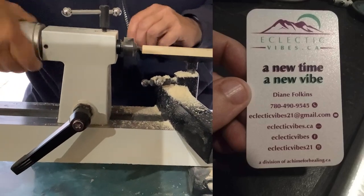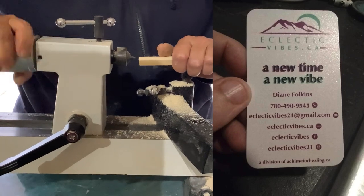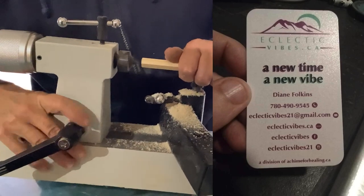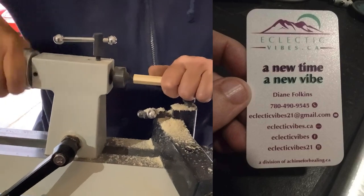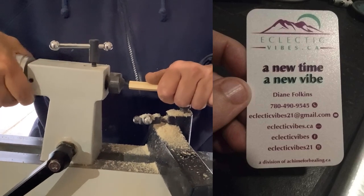Today I went to see Diane Folkin from Eclectic Vibes. She is a wonderful craftswoman that works with wood and she agreed to turn some wood for me to help me repair my God's Chalk House. Let's see what kind of a job we had done tonight.